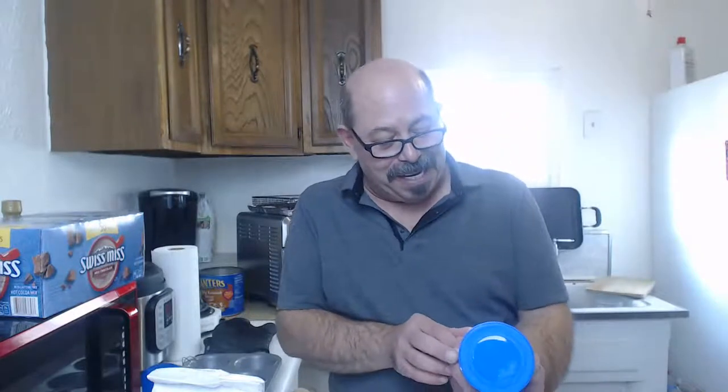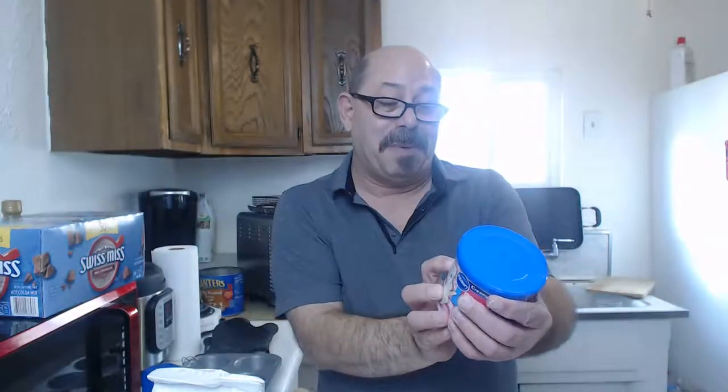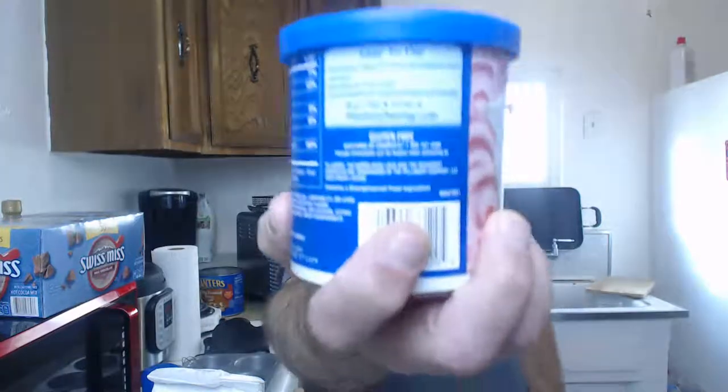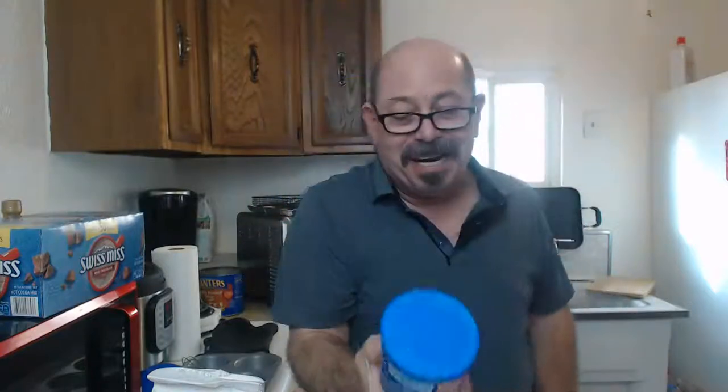I got that Pillsbury strawberry artificially flavored frosting - this one says 'contains a bioengineered food ingredient.' I don't know if my camera is going to focus, but it really does say that and I was like, what the heck does that mean? Bioengineered - like in the laboratory?